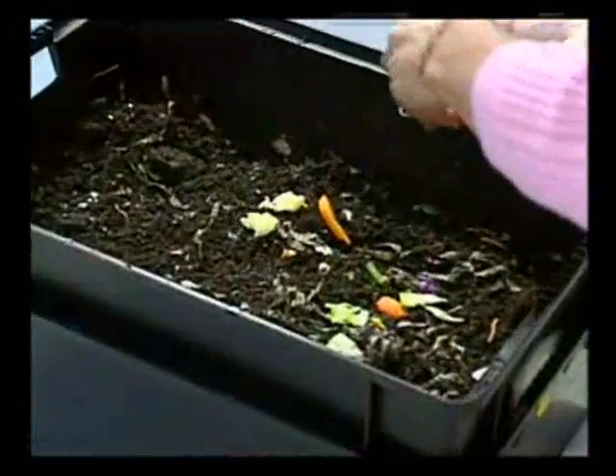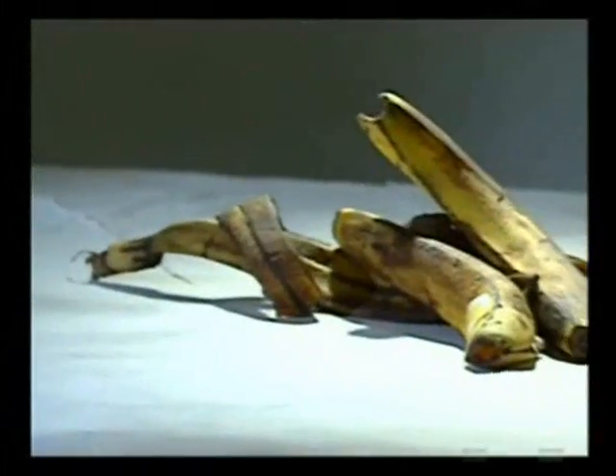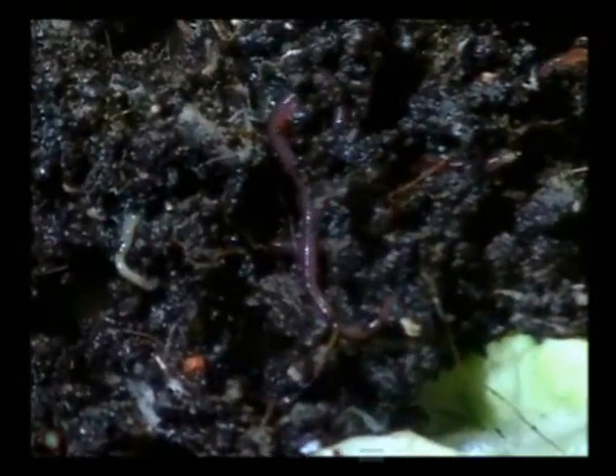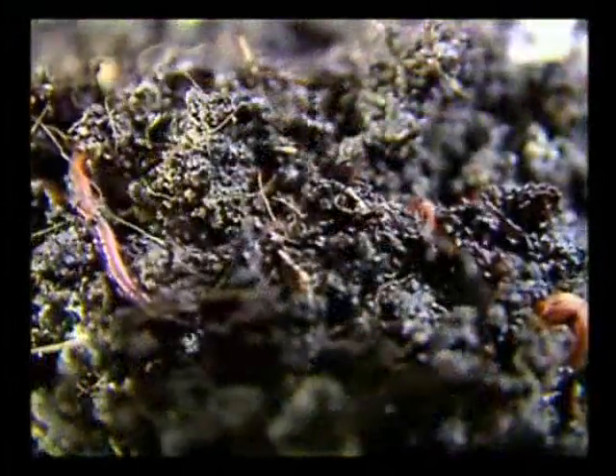Should you immediately feed the worms large amounts of food? It's a good idea to start out with only a few small food items. A banana peel or an apple core might be all they need for the first few days, especially since they will also be eating their bedding. Gradually add more food. If food is rancid or moldy, you're feeding too much and need to slow down until they reproduce more and catch up.